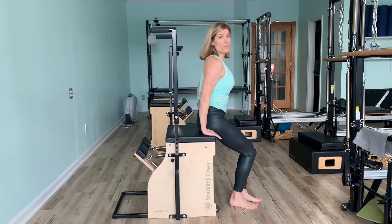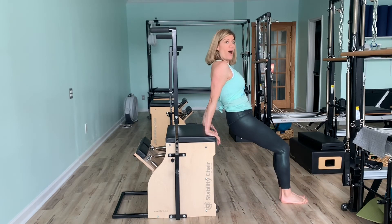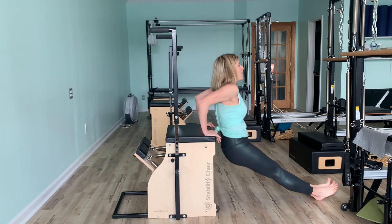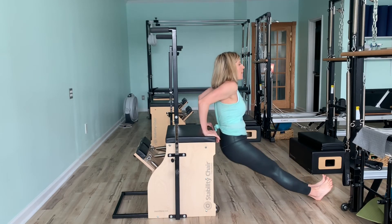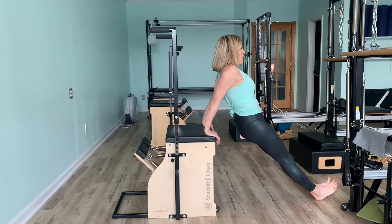We're going to end strong with one more set of triceps. Legs extended long, or bend them in front. Inhale, drop. Exhale out. For 8, 7, 6, 5, 4, 3, 2, 1.